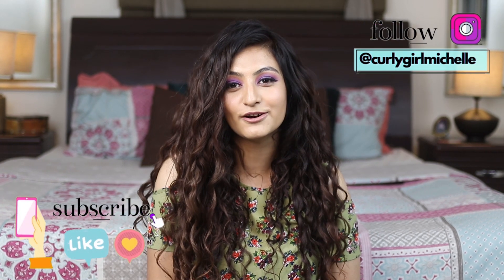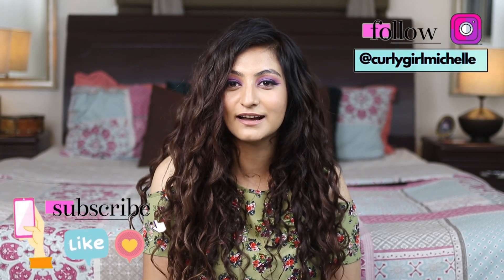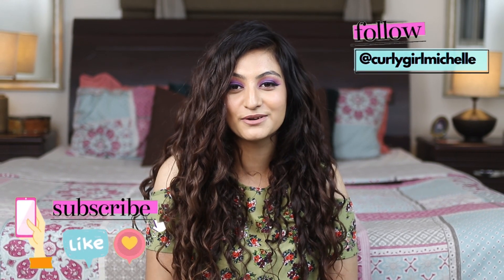Hi guys, my name is Michelle and I create hair, makeup and lifestyle content here on YouTube. Some of you asked me to make a video on how I color my hair, so that's exactly what this video is about. So if that sounds like something that interests you, then keep watching.